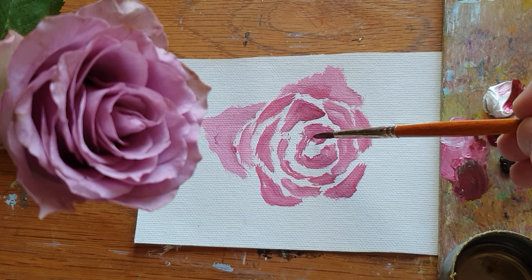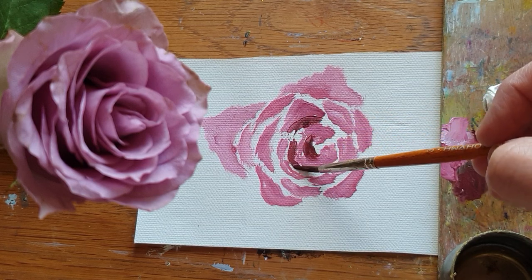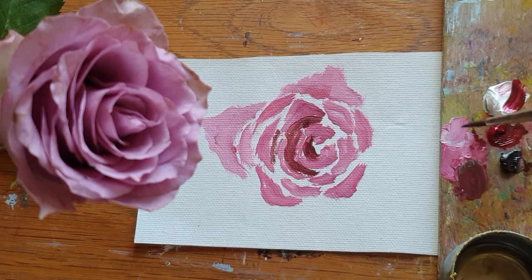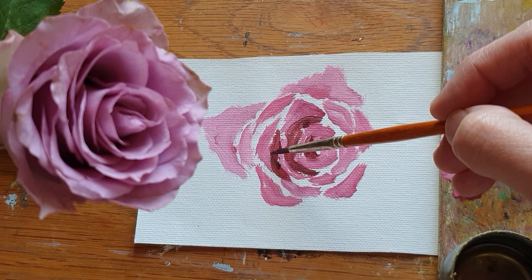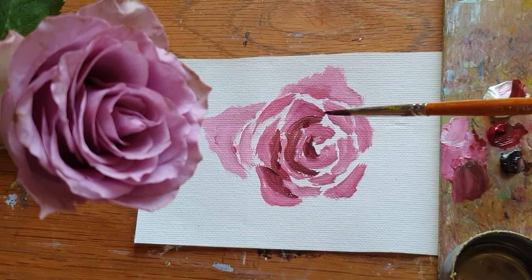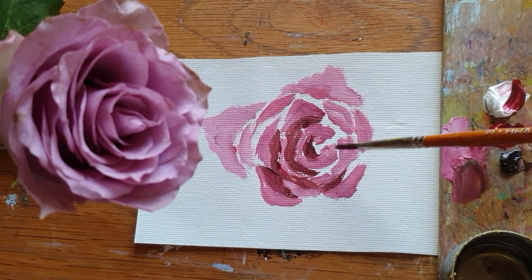Adding the darker color inside there. Now I'm just using two tones of color, because when you work on the detail of an object, it's better to simplify first and then add detail.